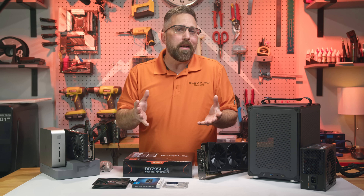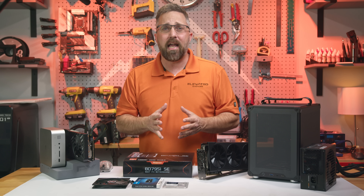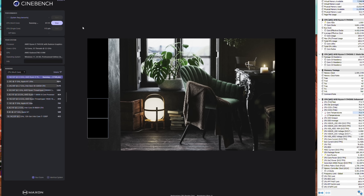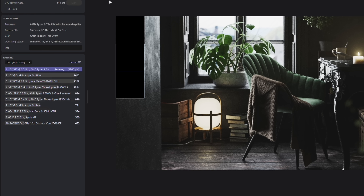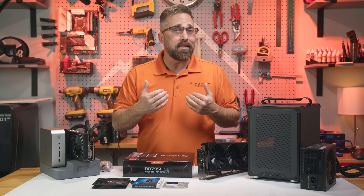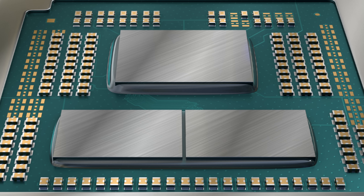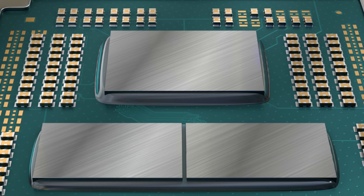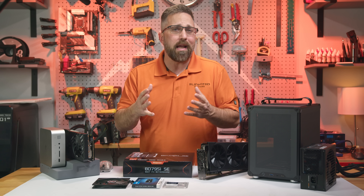I skipped all the mini PCs powered by the 16-core Ryzen 9 7945HX. Now don't get me wrong, it's a beast of a chip — a 16-core, 32-thread mobile processor that can outperform my 32-core Threadripper in multi-core workloads. That's impressive. But what makes Ryzen APUs compelling to me is their integrated graphics, and when AMD added a second chiplet to the 7945HX for those extra cores, they gutted the GPU. We went from 12 compute units down to just two. It's barely more than a display output at that point.